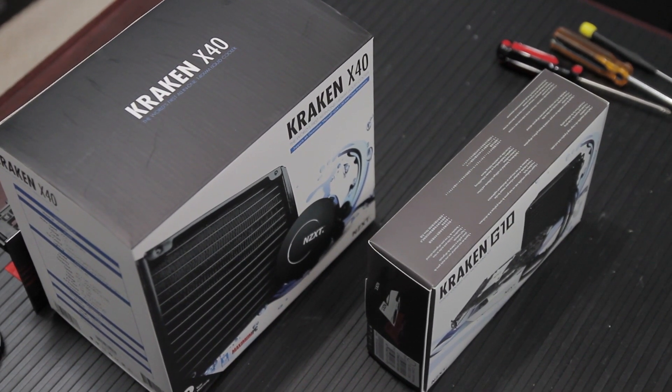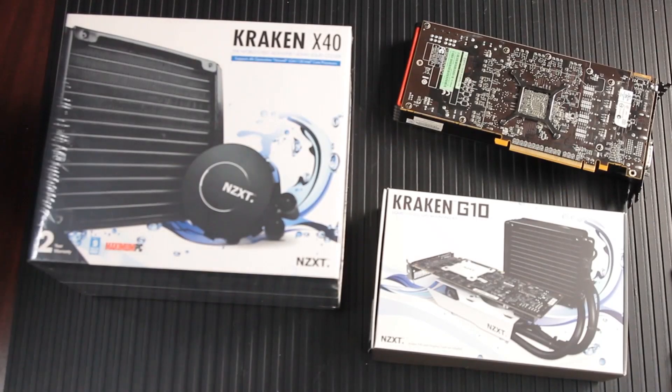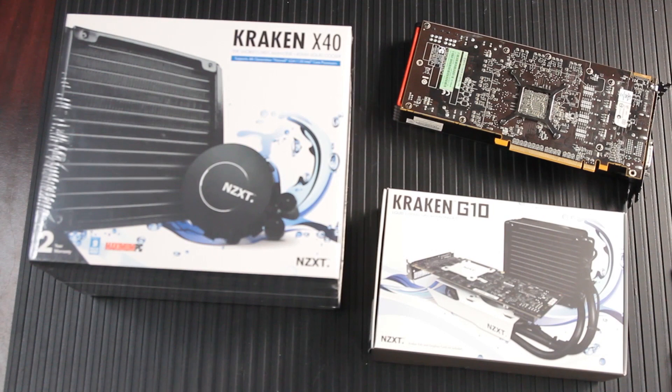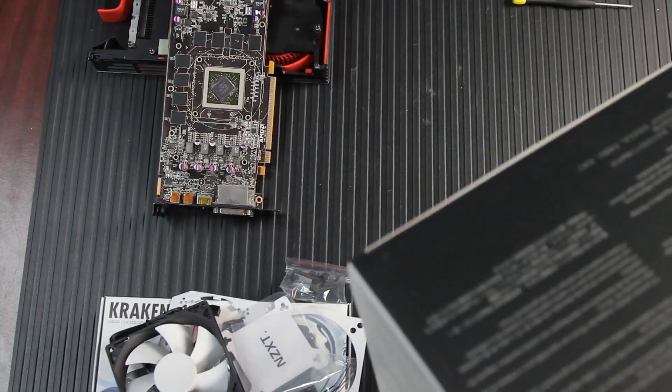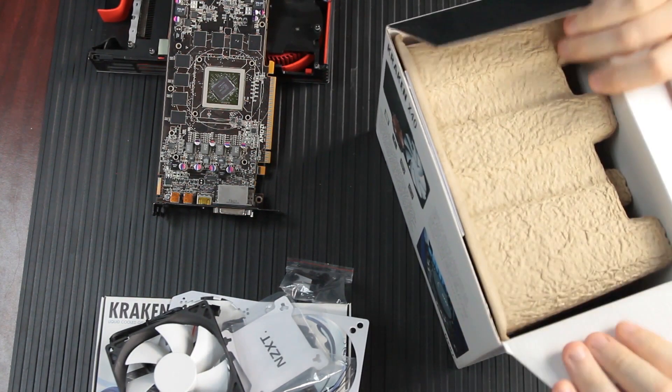We're going to take a look at disassembling a graphics card, taking the existing cooler off of it, and mounting the Kraken X40 and the adapter plate to the card. Now the first thing we've got to do is release the Kraken from its box by unboxing it. I'm sorry, that was terrible.